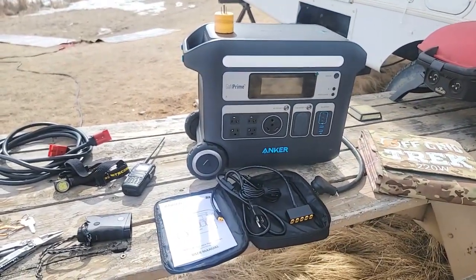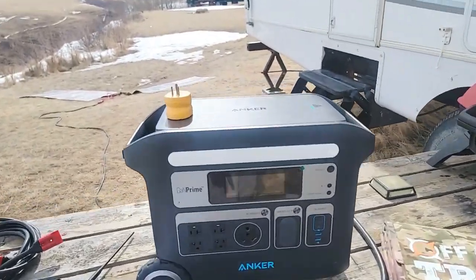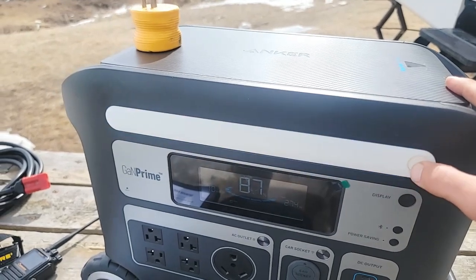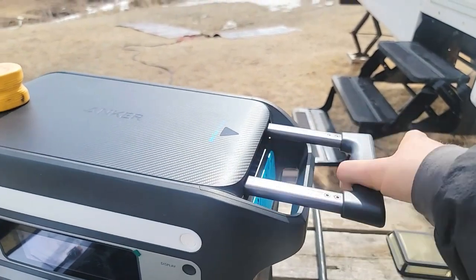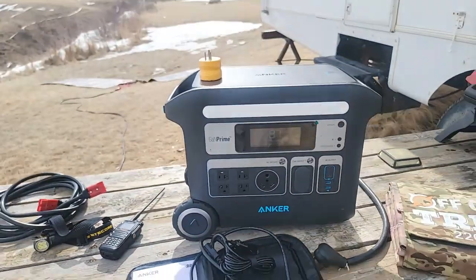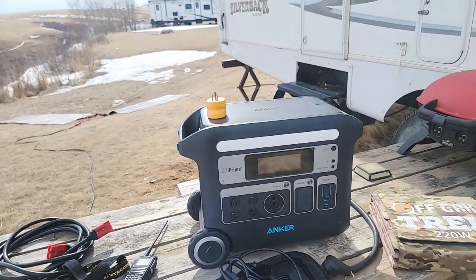We will be offering packages — I'll have those in the description below. I didn't want to get too technical; I just wanted to show some real life use based on how we use it. It does have a light right here — some people might find value in that. I like the fact that it does have a pullout handle, which makes it easier for moving around, plus of course the wheels. That's a big benefit. We do offer packages with the Anker on its own, and with one, two, or four of our 220 watt solar blankets.